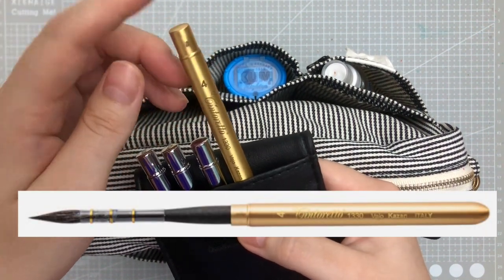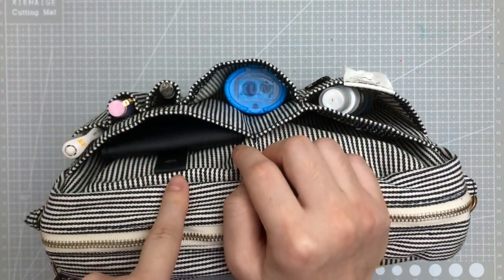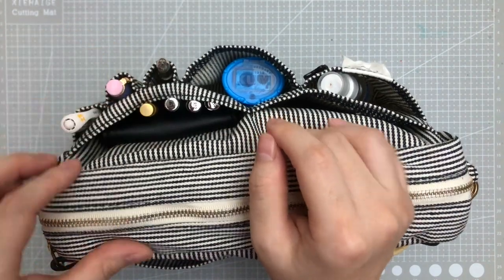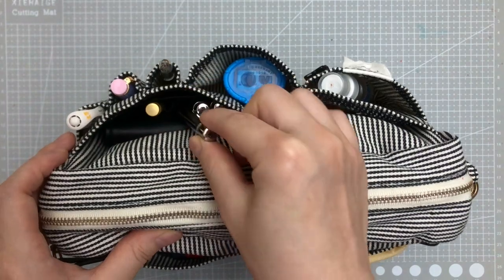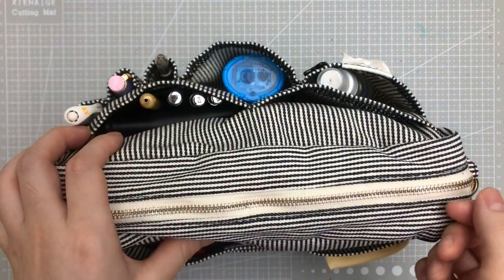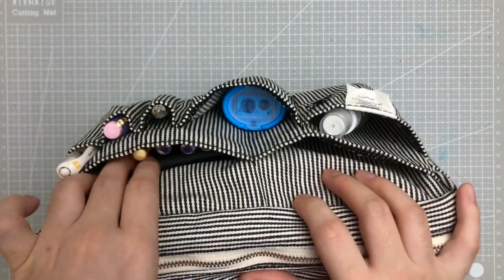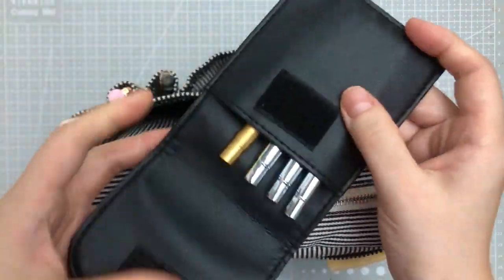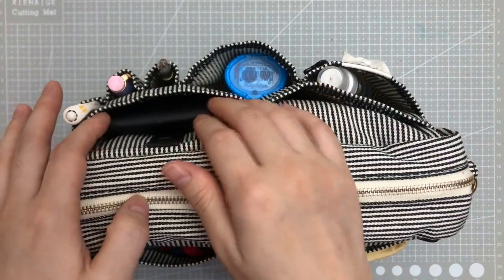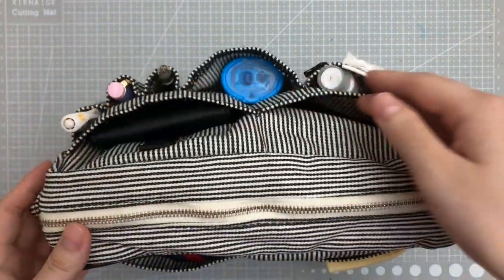I also have the Tintoretto pure squirrel quill brush in here. What I like to do is take it out of the pouch, open the pouch, fold it back, and just slide the brush right back in. When I want to use a brush I just pull it out, use it, and if I don't want to hold it I can stick it back in temporarily. Once I'm done I close the brush roll and stick it back in. You could keep it open, but I prefer it closed. If you have a lot of travel brushes you could even fit two of these pouches in here.